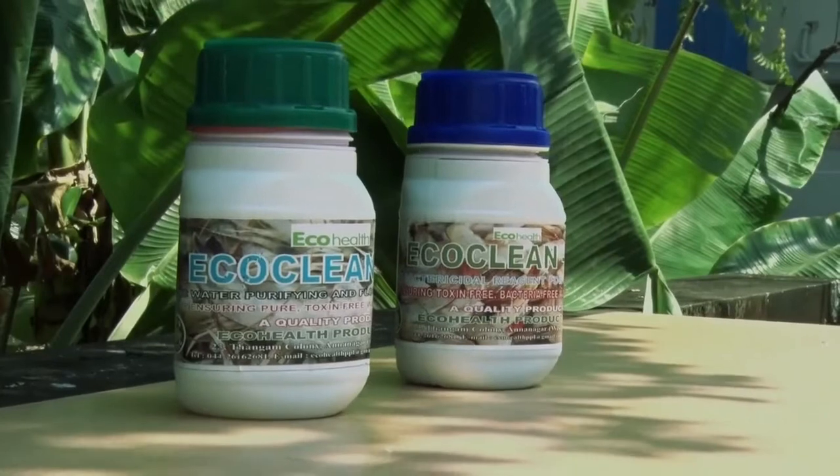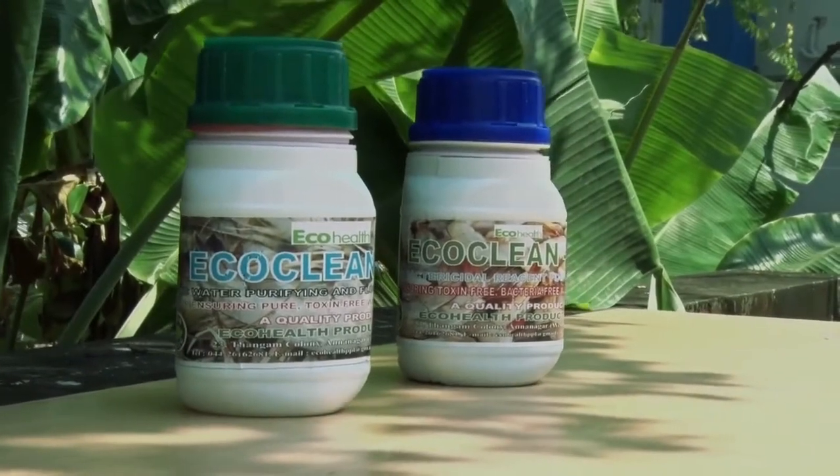I am from a company called EcoHealth Products Private Limited based in Chennai. We have developed two products: EcoClean 20 and EcoClean 50. These two products are basically meant for cleaning of sewage water and making it into drinking grade.